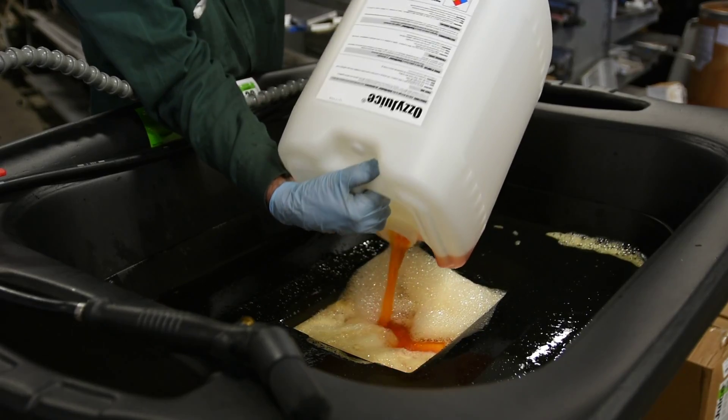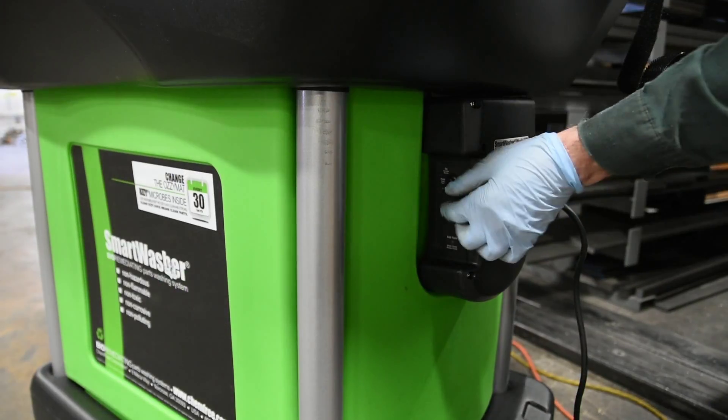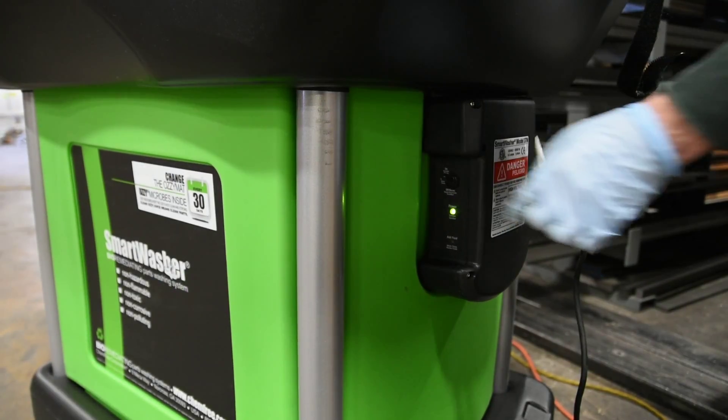First, you pour in the Ozy Juice. Then, insert the OzyMat. Finally, turn on the machine to heat and run the Ozy Juice through the machine.